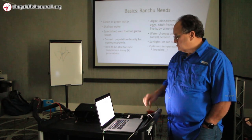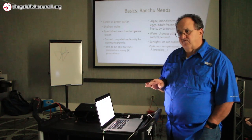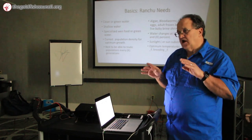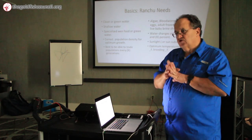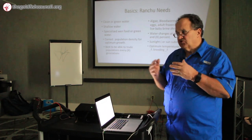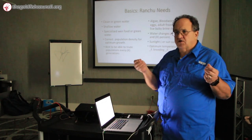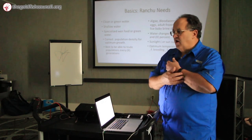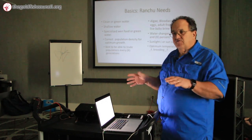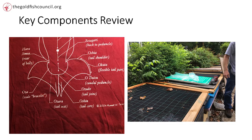Sunlight is really important to get deep reds, but I'm finding the classic way people shade their Ranchu tubs is not as good as it should be. I've got 35% shade cover — a heavy-duty polypropylene cloth. If you have a tub that's not shade-covered next to one with 35% shade cover, the difference in water temperature can be as much as 20 degrees Fahrenheit. That's huge.